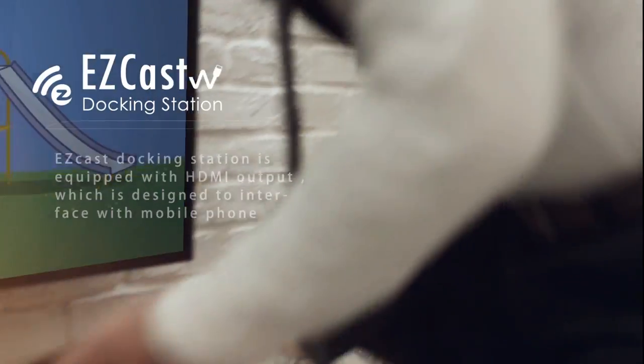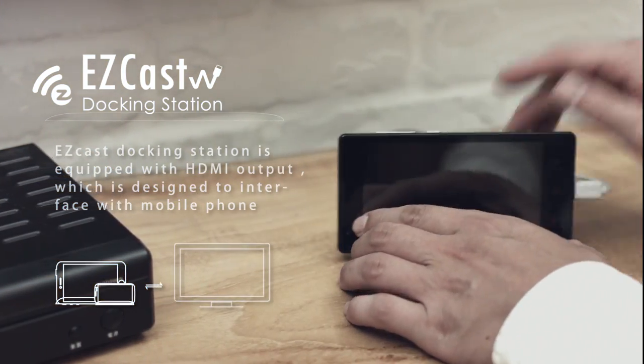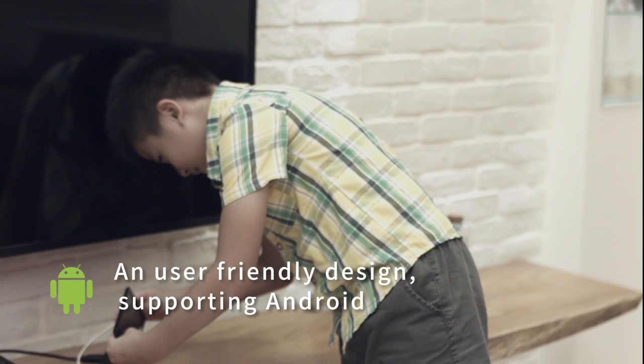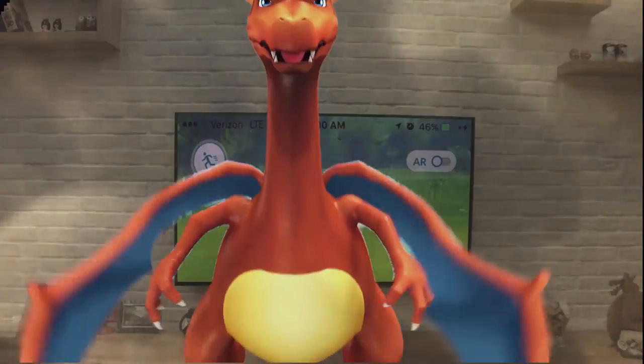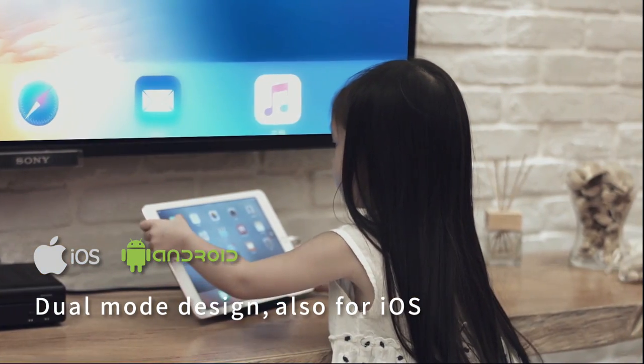EZcast docking station is equipped with HDMI output, which is designed to interface with a mobile phone. A user-friendly design supporting Android. Dual mode design, also for iOS.